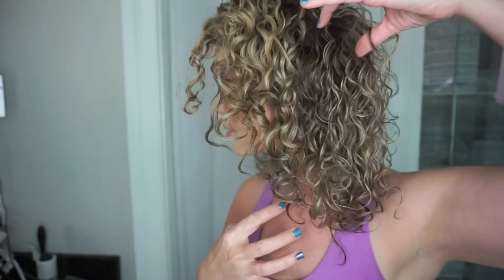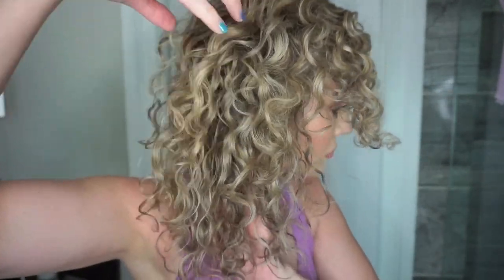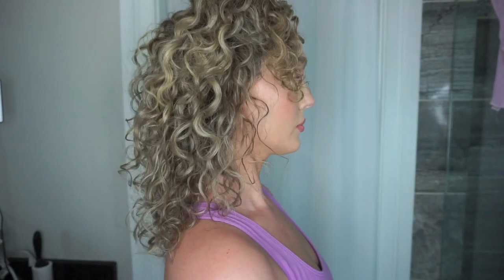Now it's completely dry but not yet fluffed. This is the mousse side, and then this is the gel side. Let me know if you guys see a difference — I definitely do.